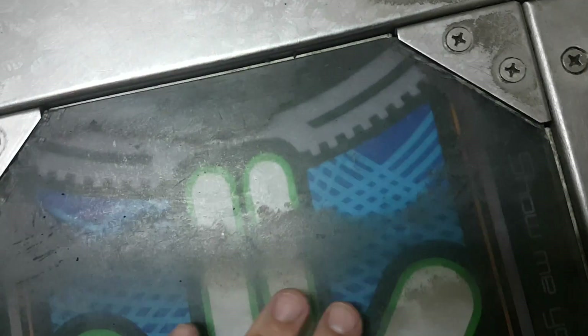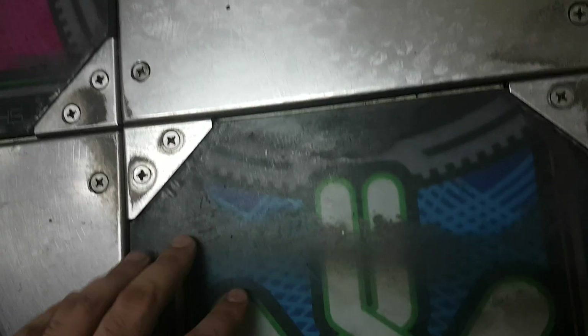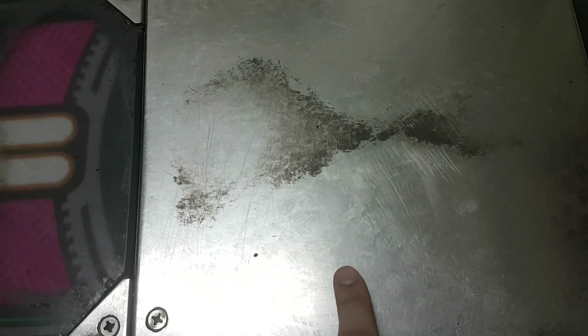Basically my first question is, how the hell do I remove this? I've tried using a paint scraper to get all of this off as much as I can, but it doesn't work that well. And for this kind of thing, it doesn't work at all.